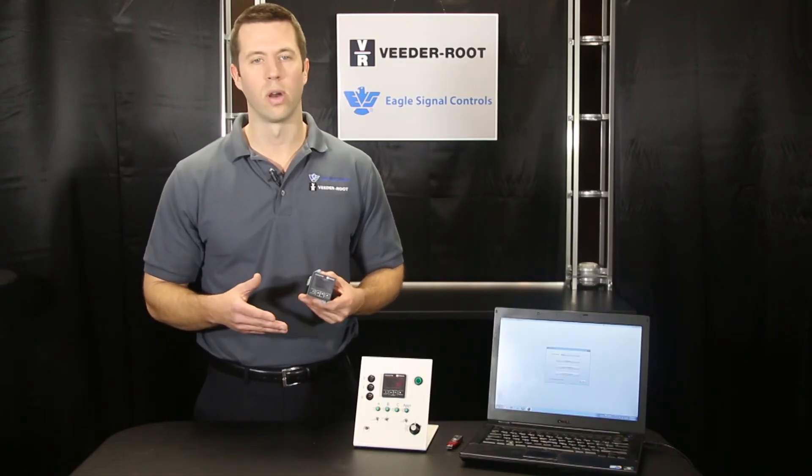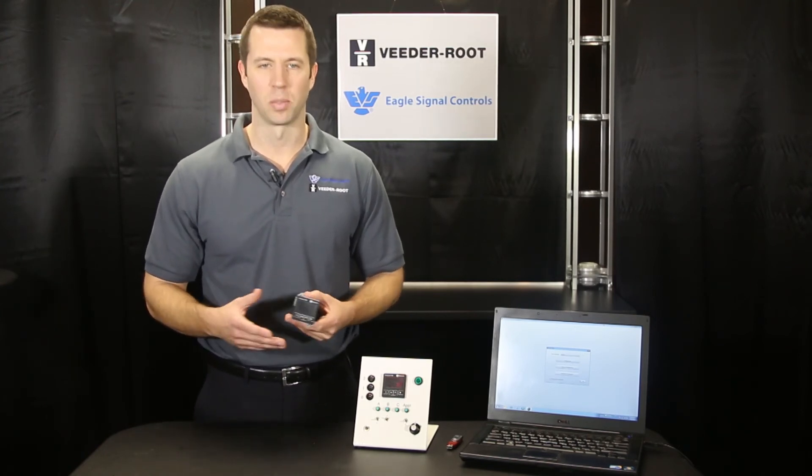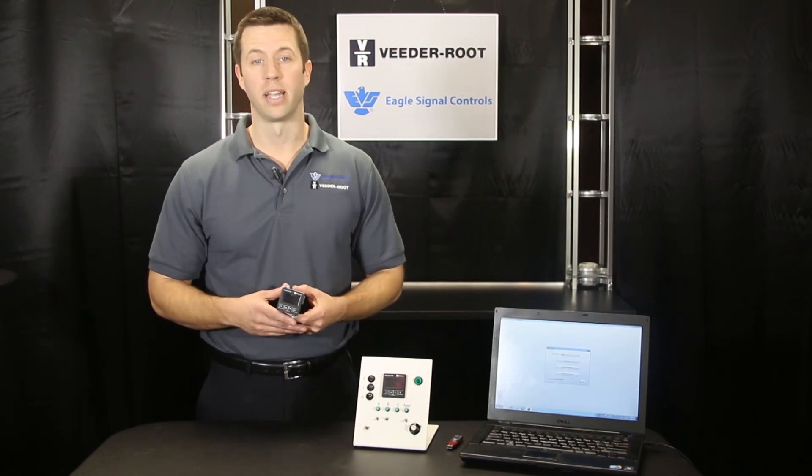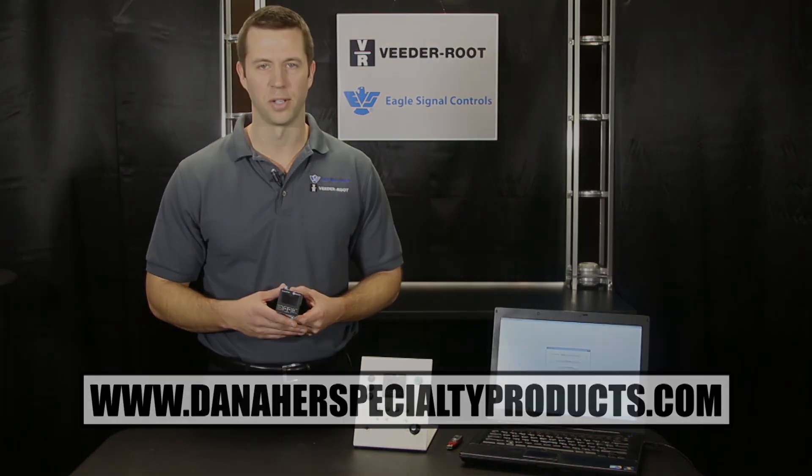So as you can see, the VersaCount XP has a wide variety of functionality that can be programmed extremely easily. I hope you've enjoyed learning about this fantastic product. To learn more about the VersaCount XP and other VitaRoot products, visit our website at www.danaherstspecialtyproducts.com. Thank you.